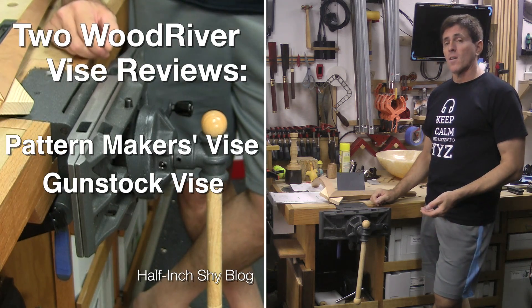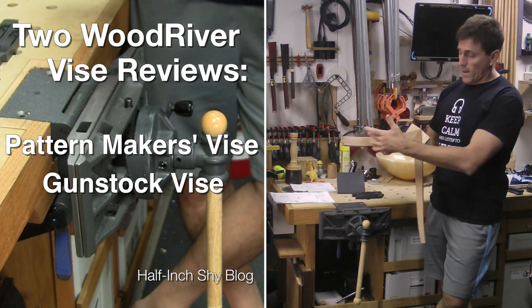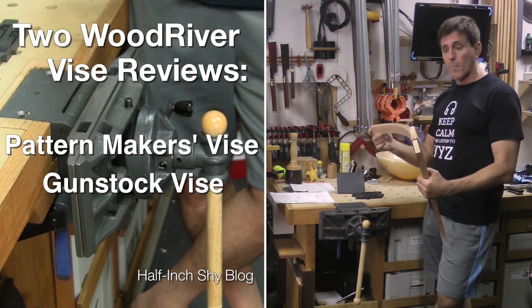Hi, I'm Paul Marcel. Recently I took a class with Michael Fortune. We were building his pinwheel table. This is one of the leg sections and there are three of those that form basically a pinwheel for a small glass top.